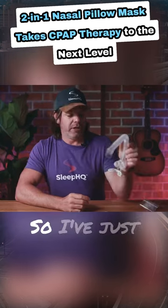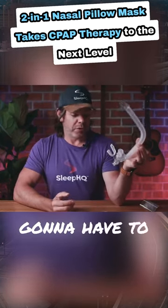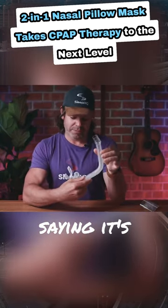All right guys, so I've just stumbled across this — my Tap-Pap. It looks like I'm gonna have to do a proper review on this mask, because from what people are saying, it's bloody unreal.